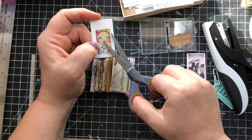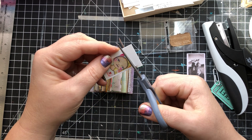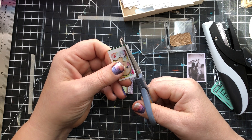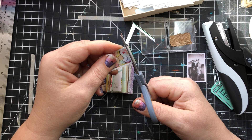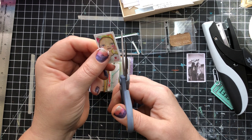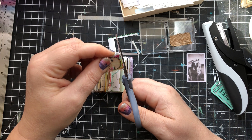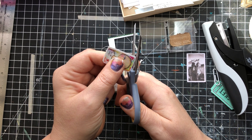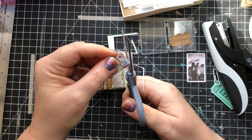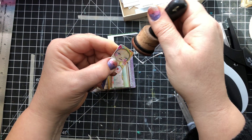I ordered business cards from Vistaprint, and one of my paintings is the front of my business card. This is like the little sample card they put in the front of the box, and of course I wasn't about to waste that. I thought I'm going to save that and put it in my itty-bitty journal. I'm actually going to trim it pretty close to the original. That's what I just love about — whatever you call it — junk journaling, art journaling.